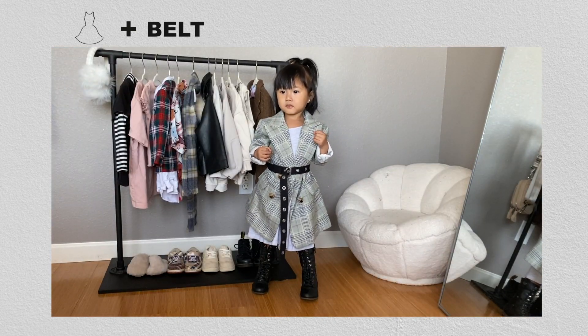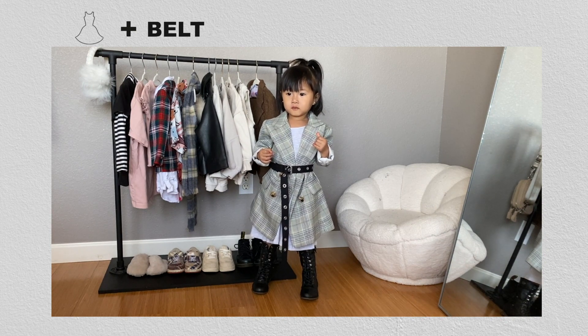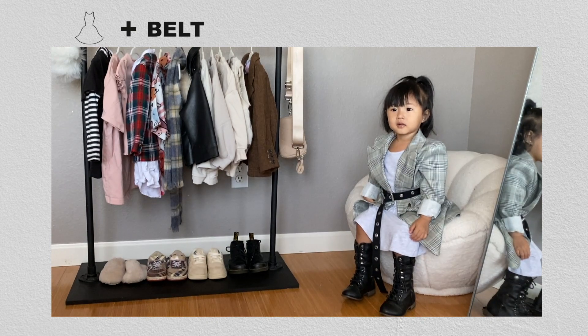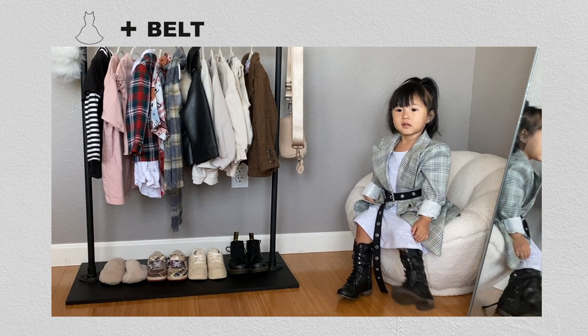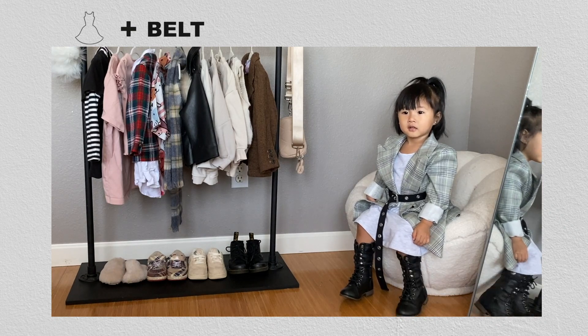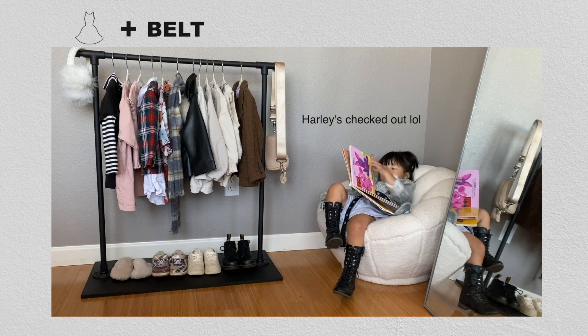For the second belted outfit I layered a cute gray plaid oversized blazer from Nova Kids over the heather gray dress and belted it with a black grommet belt from the thrift store. What I really like about the grommet belt is you can adjust it to any size, so even as Harley gets older she'll still fit into it. It's also not leather — it's made of a woven fabric, so it's a lot less restricting and more comfortable for her to move around in.